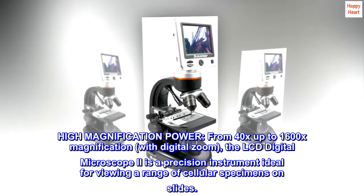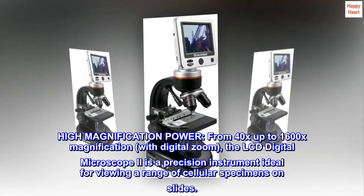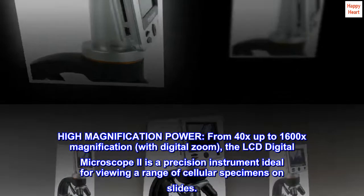With high magnification power from 40x up to 1600x magnification with digital zoom, the LCD Digital Microscope 2 is a precision instrument ideal for viewing a range of cellular specimens on slides.